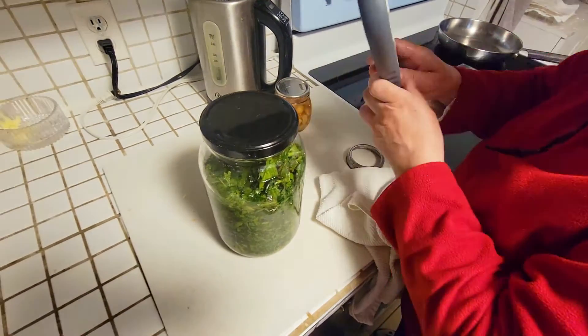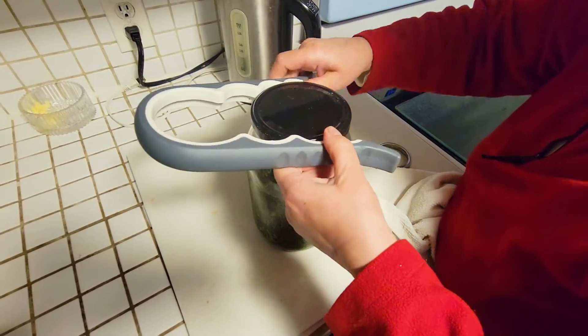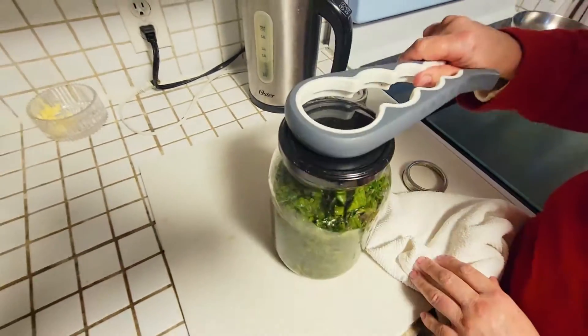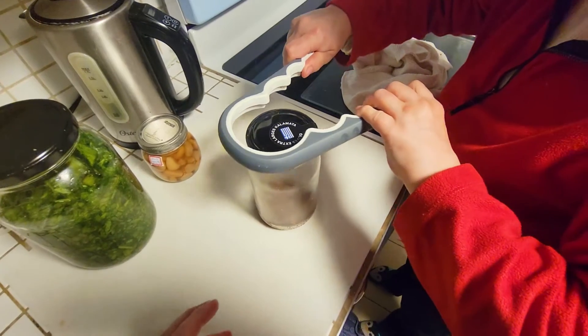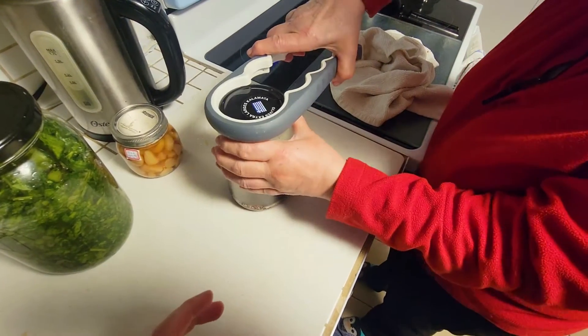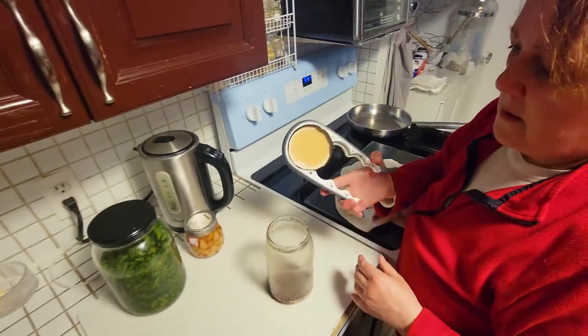That's a little too big. This one's been frozen for a long time. There you go — easy breezy.